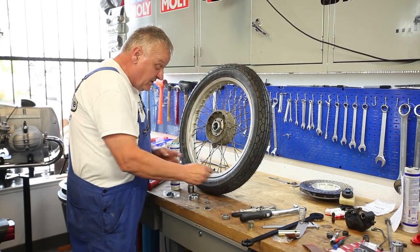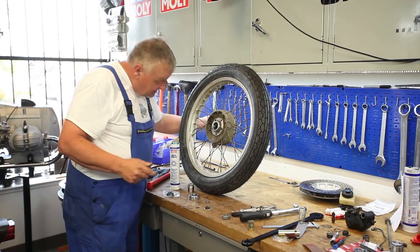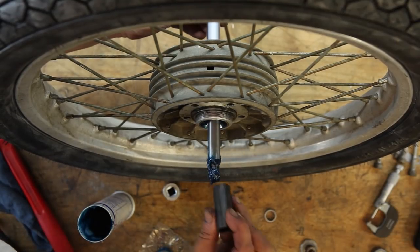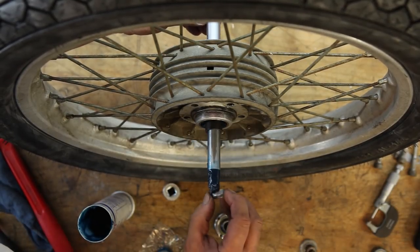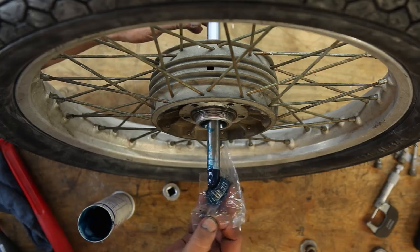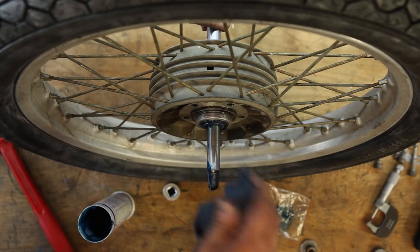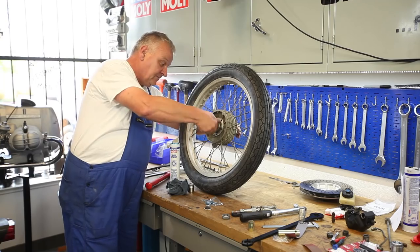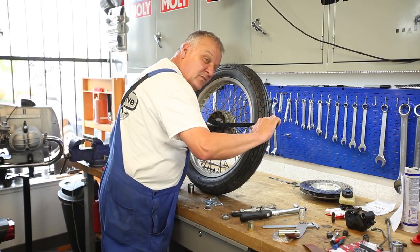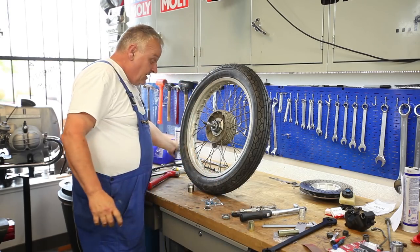Now we can put in the spacer sleeve. To get everything lined up right, stick the axle back in from the other side, then introduce the spacer sleeve and the shim — it doesn't matter which side the shim goes on. Put the other bearing on, get all the extra grease off, and finally tighten with the pin wrench. All right, that's just about ready to put on.